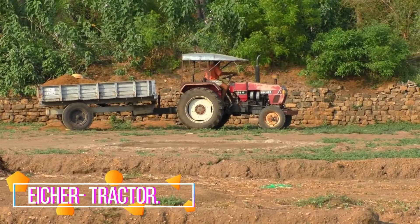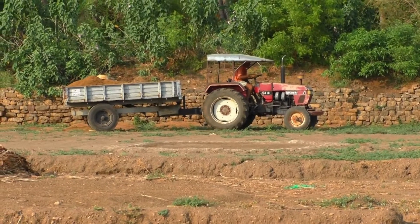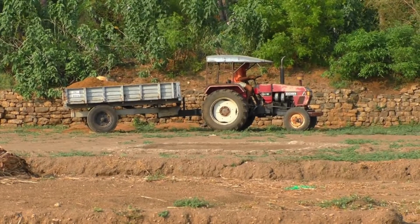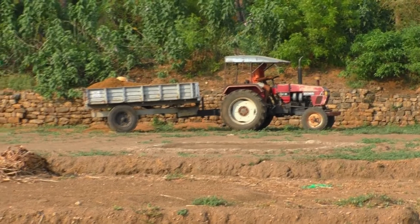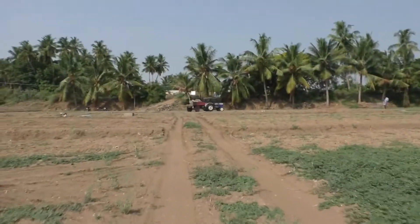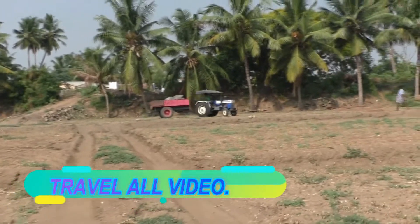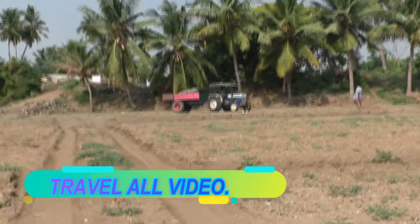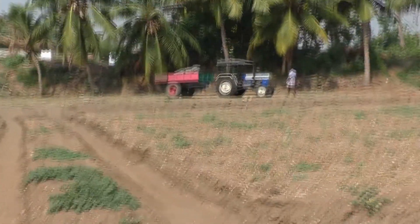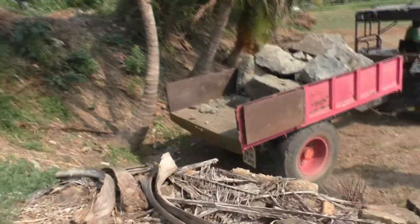Let's see. It's a tractor here. Look at this tractor here. We have 3 cows. Did it look like a tractor here? They took a tractor.